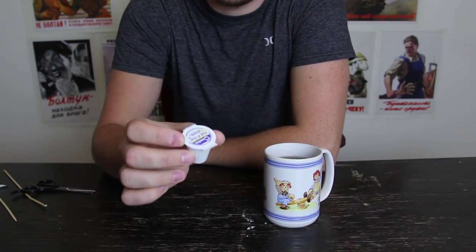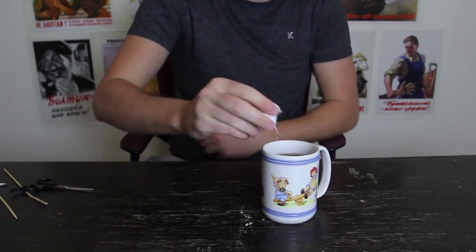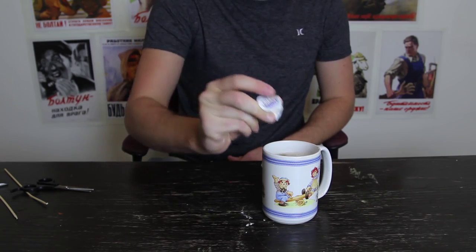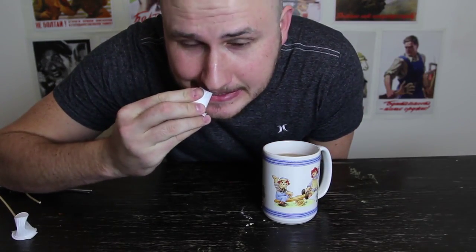Alright guys, how to pull your half and half like a boss. Buy it like this, make a little hole right there, and just push it like this. Pretty awesome, huh? And you're done. So next time you're at Waffle House or Denny's, just poke a little hole like this.